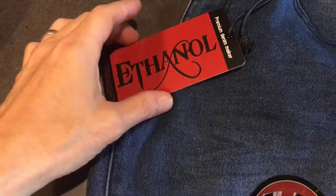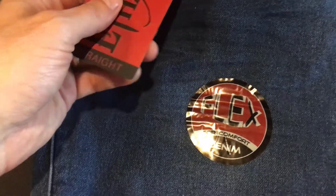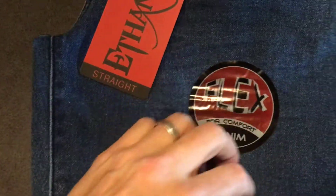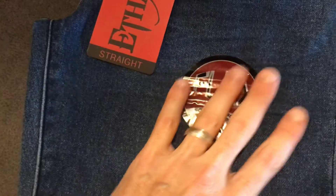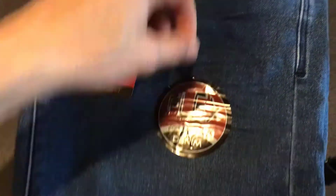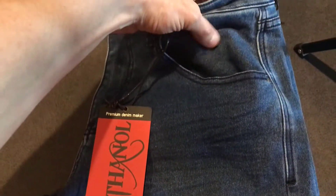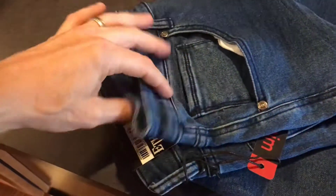This is the Ethanol premium denim jeans with straight pant legs and flexible fabric. This is not like normal jean fabric — it's probably closer to being a mixture of jeans and sweatpants. That makes it rather nice because it is rather flexible.